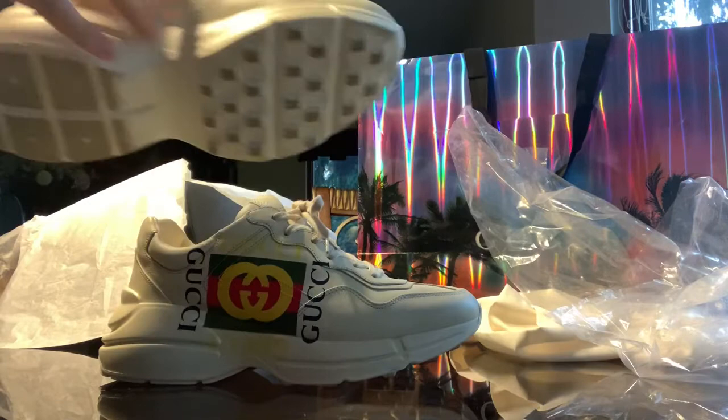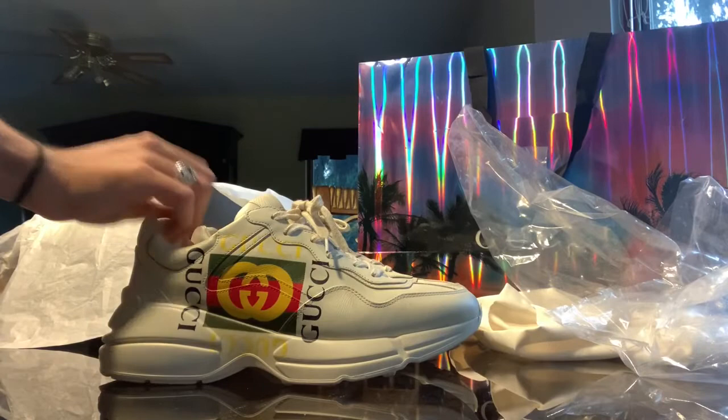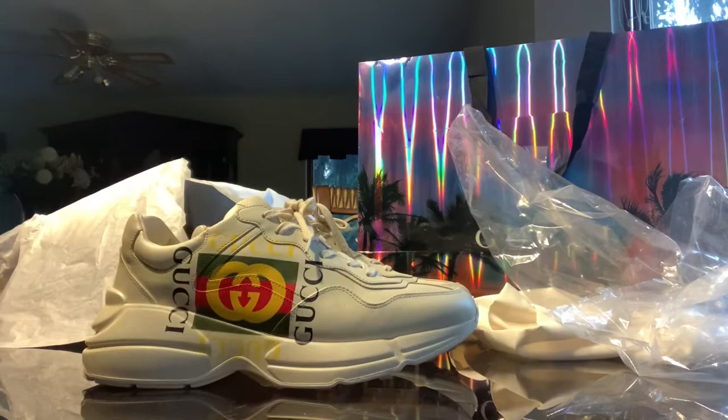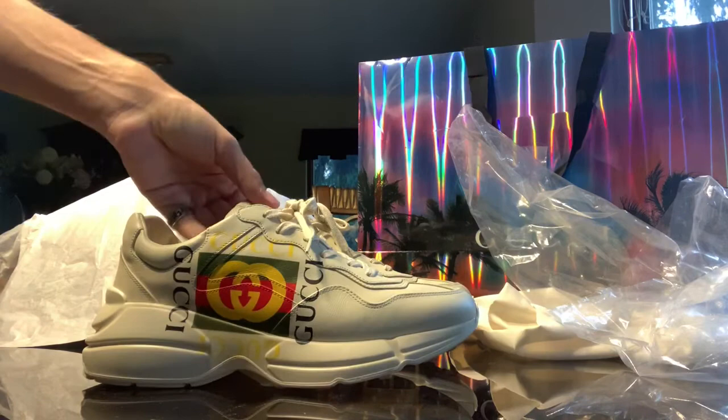My overall thoughts — is it worth it for the money? I believe so. I think they're an amazing shoe. They're definitely going to catch eyes, they're going to last, and they're going to do what you paid for.